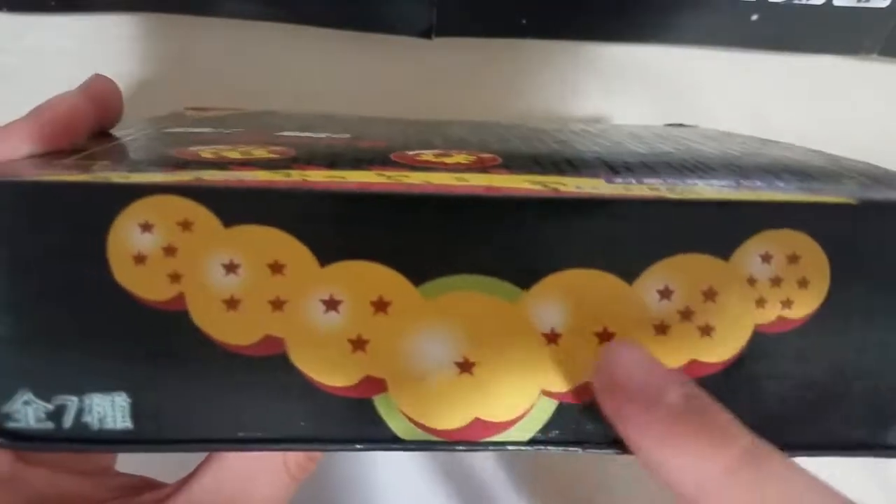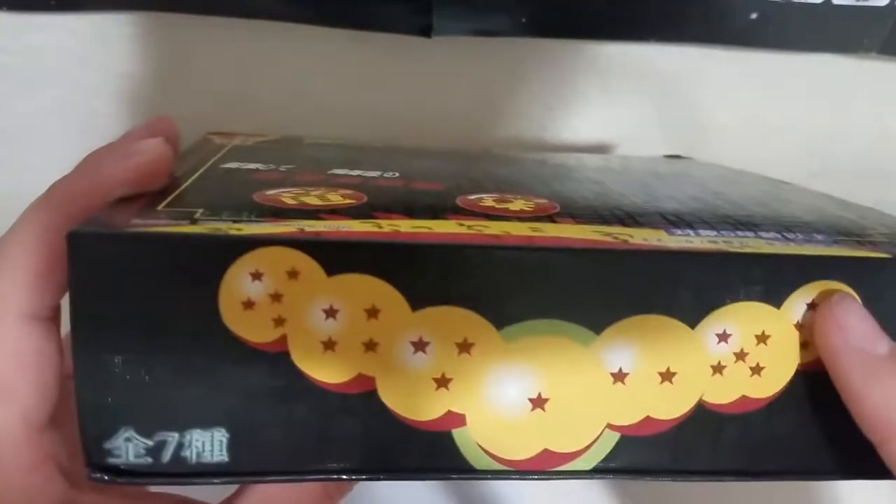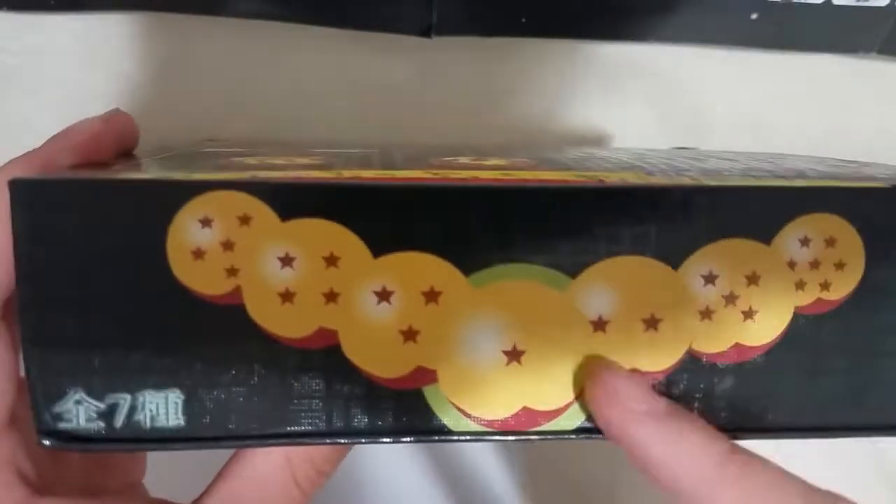We have here the order of the Dragon Balls: one, two, three, four, five, six, and seven. It's really nice how they put them in order like that. It kind of looks like it's glowing, almost like it's summoning the dragon.